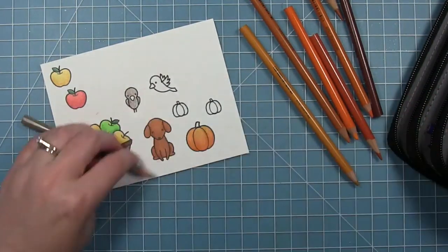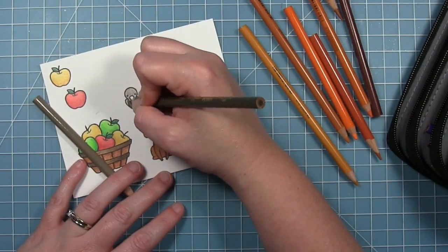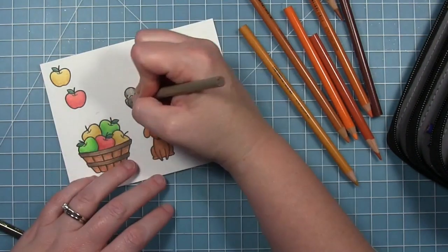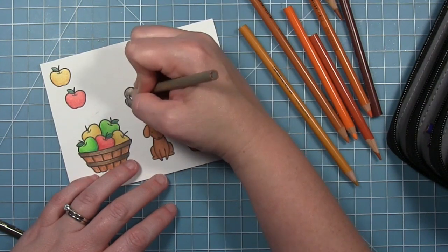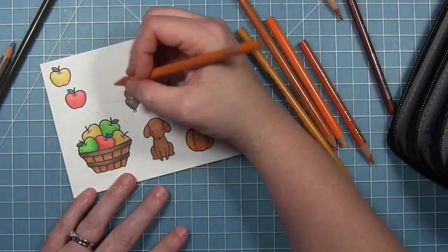For my little crows I'm using some French gray colors — just a lighter and a darker. I don't want them to be black-black even though they're crows; you still want to see the lines and the eyes and the details of the image.